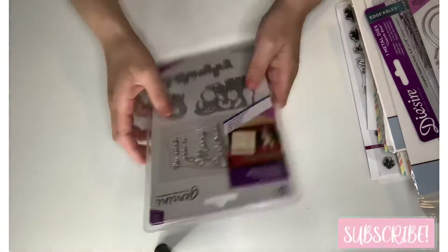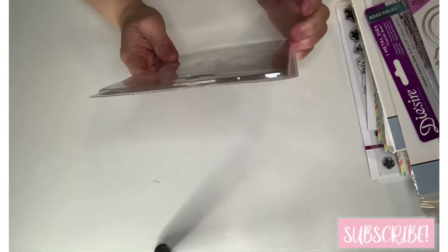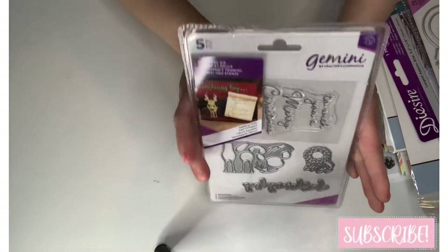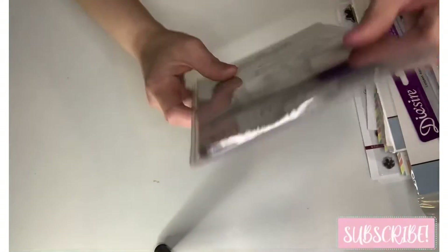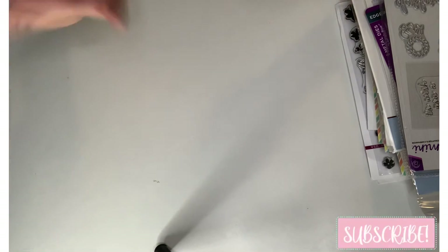And then this one is called 'Dashing Deer' — the deer is so cute! It's a stamp and die set. That's it guys, thanks for watching, and thank you Rosie — love you, bye!